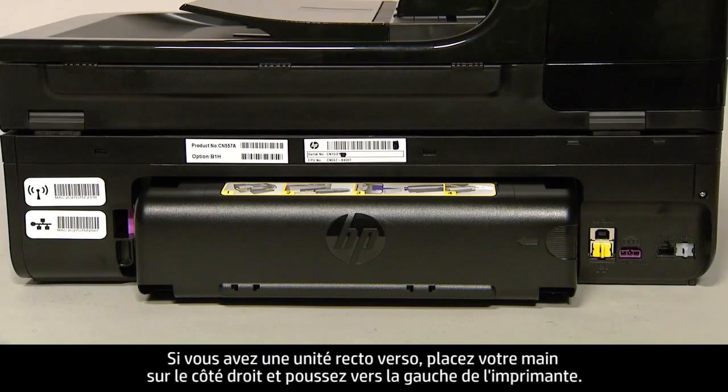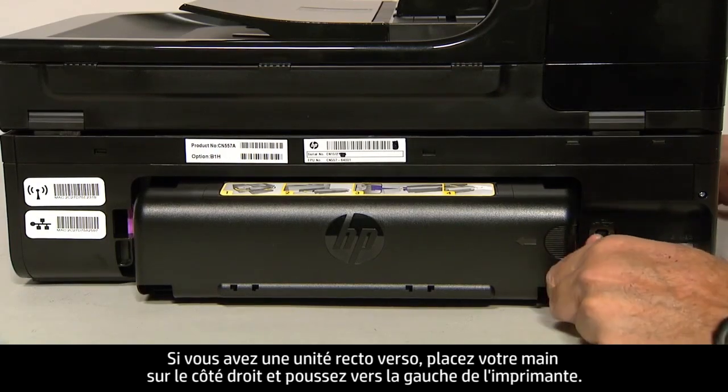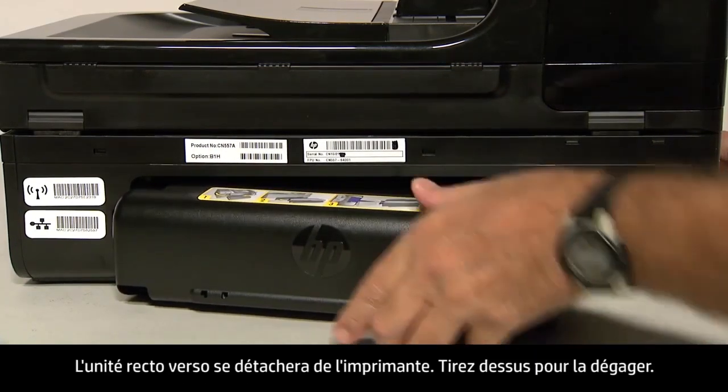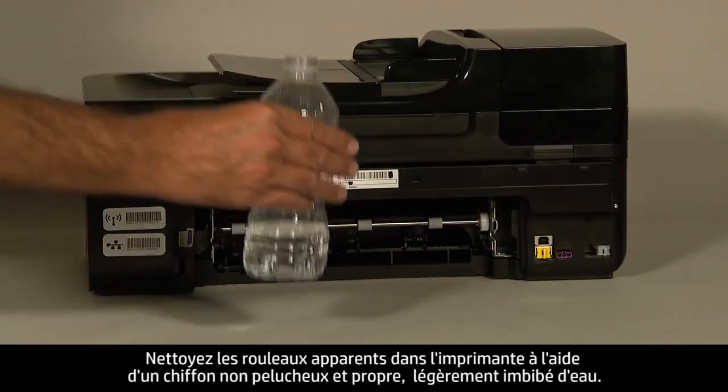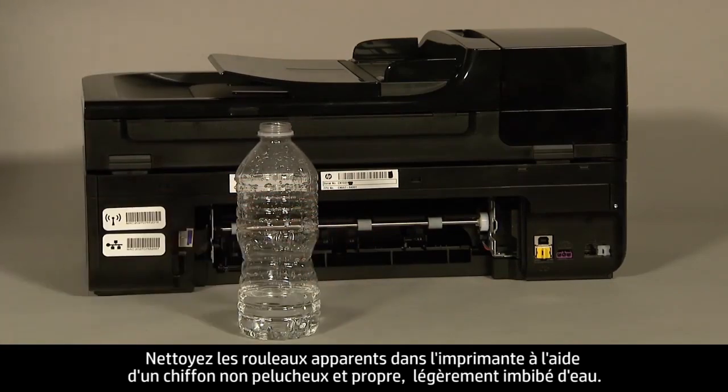If you have a duplexer, place your hand on the right side and push towards the left side of the printer. This will disengage the duplexer from the printer. Pull straight out to remove it. Clean the rollers visible in the printer with a clean, lint-free cloth lightly moistened with water.